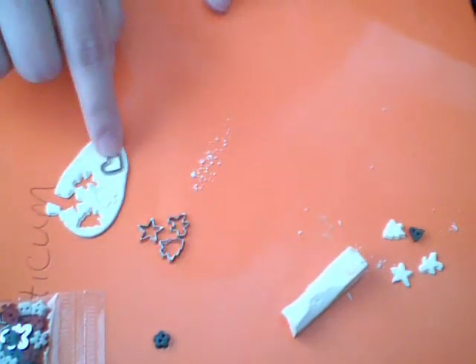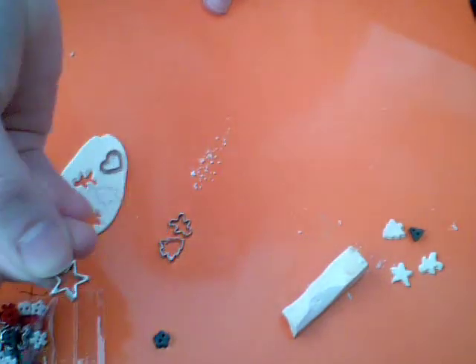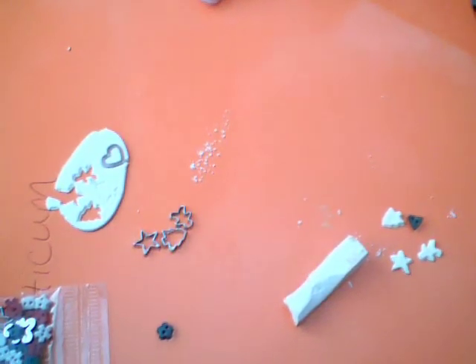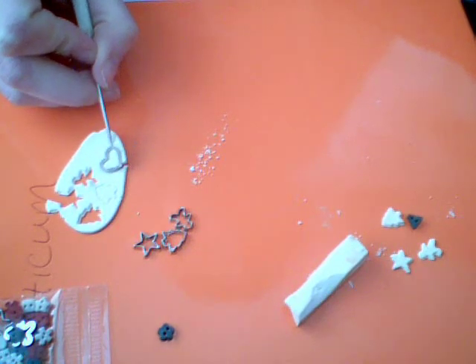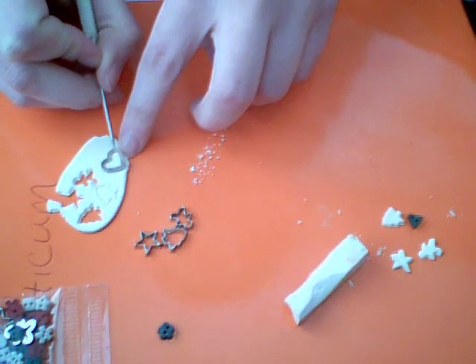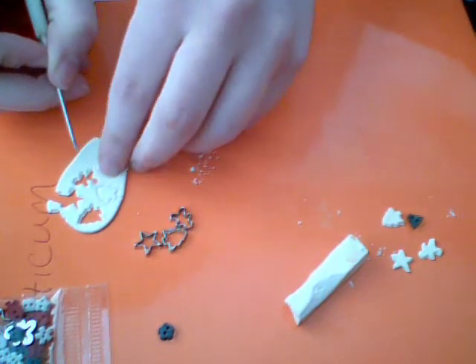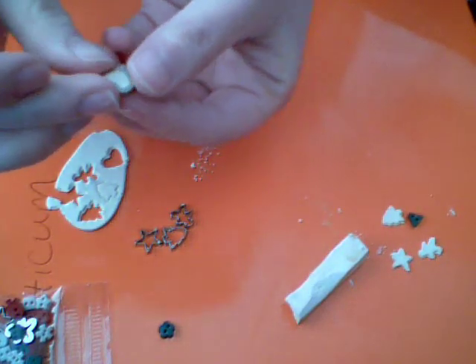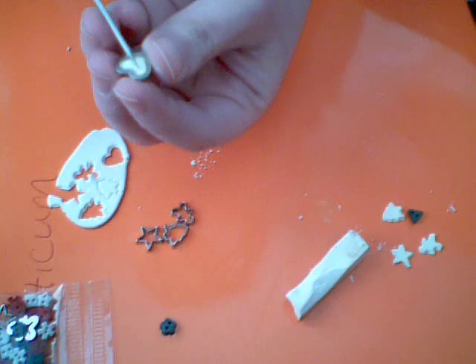Remember, you're not using the flat side, you're using the other side — not the flat, the other side. And you just press it down, and then I use a needle tool to pick it up.